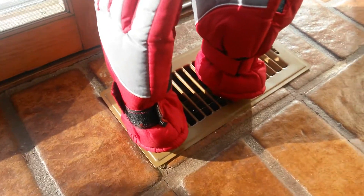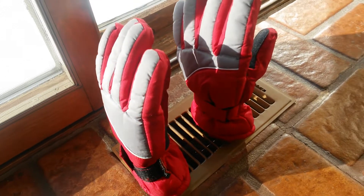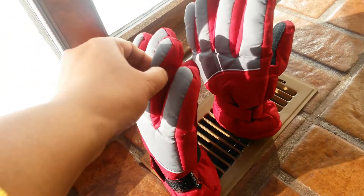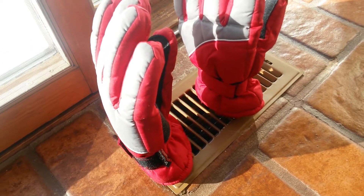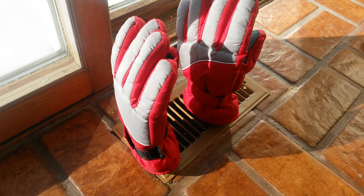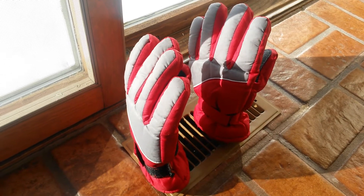I let it stand this way and just leave them here until they're needed. They were perfectly dry from every part, right to the tip — dry and ready to go. This is how I dry my gloves. Hope you like this video, thank you!